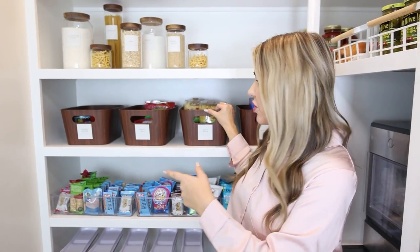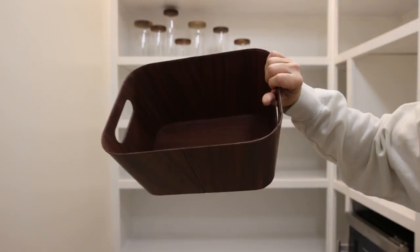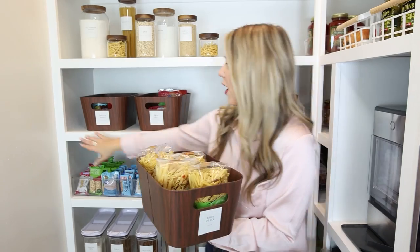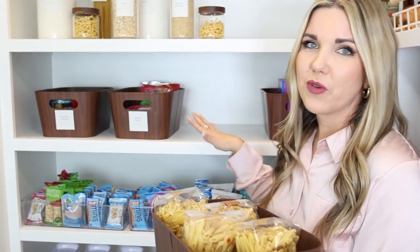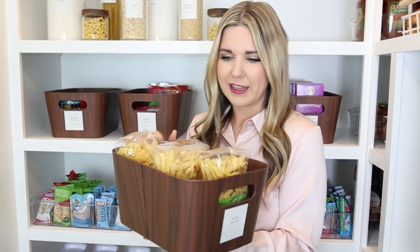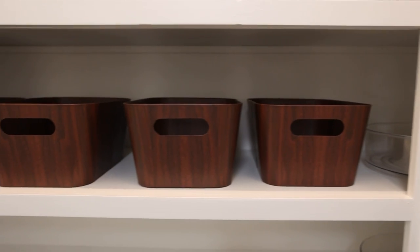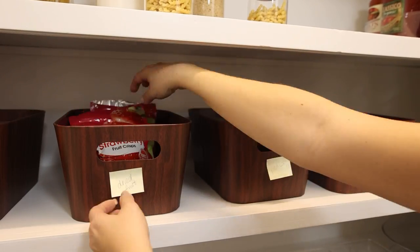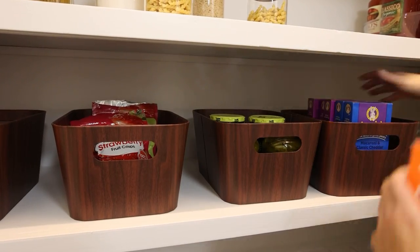On the next shelf I wanted some bins or baskets, and these felt like a really good option. One of the things you always have to pay attention to is your measurements, so I made sure I knew exactly how long and how far out the shelf went before I ordered anything. I love that they're not clear because sometimes you want to hide some things — if everything's clear in your pantry it may look a little cluttered. I like that I can still see into these baskets and I love the dark finish on them.